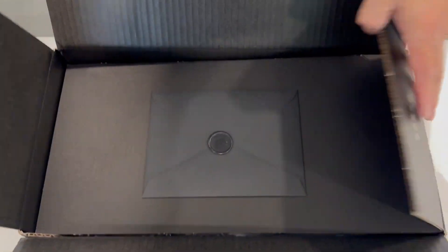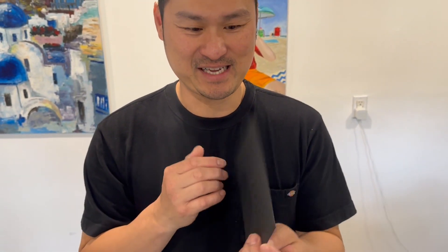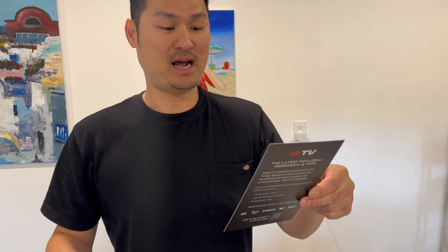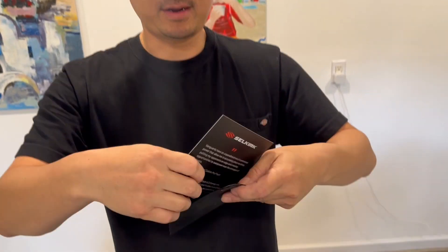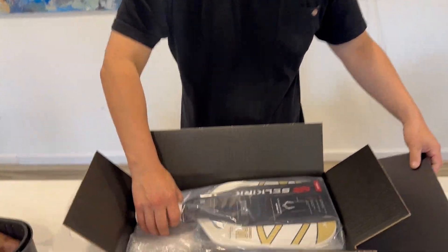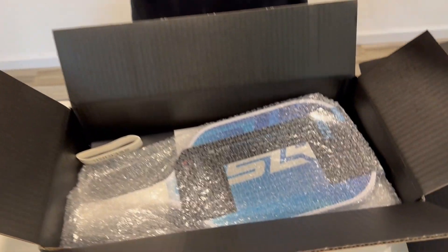We have an envelope with some important message inside — I guess it's a receipt, a thank-you for purchasing. We'll read this later. I can't wait to see the paddle. This paddle is actually for my son — I got the 2.0, and I thought they just shipped this separately.